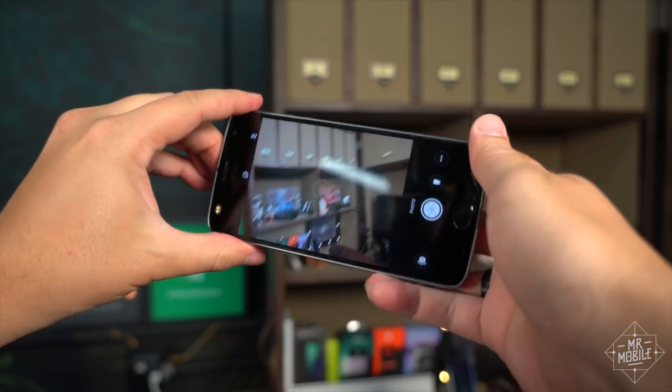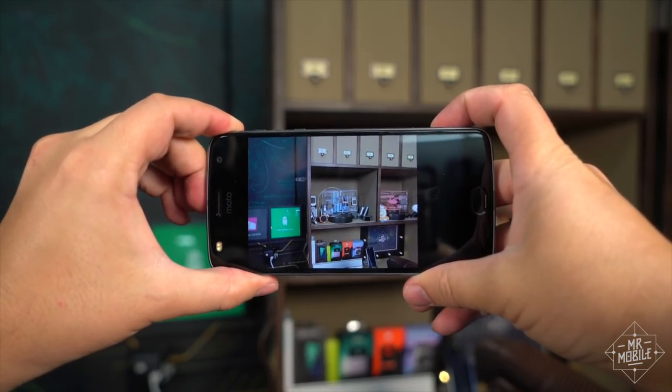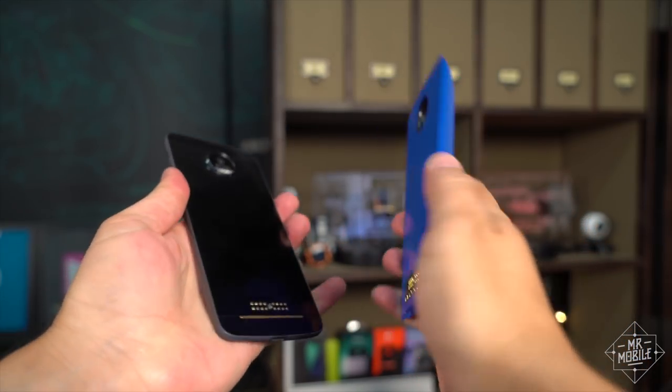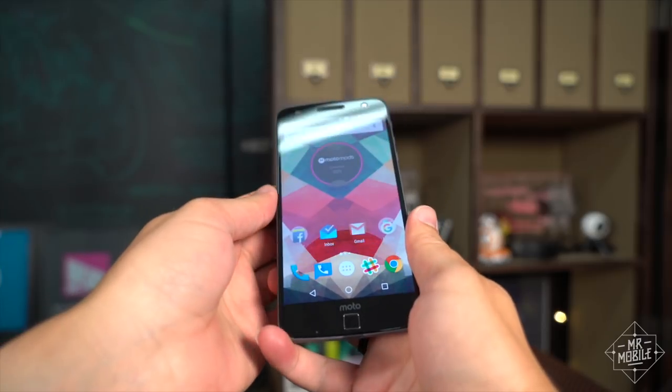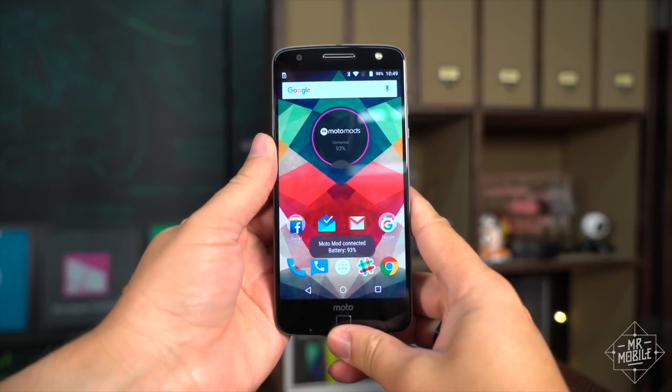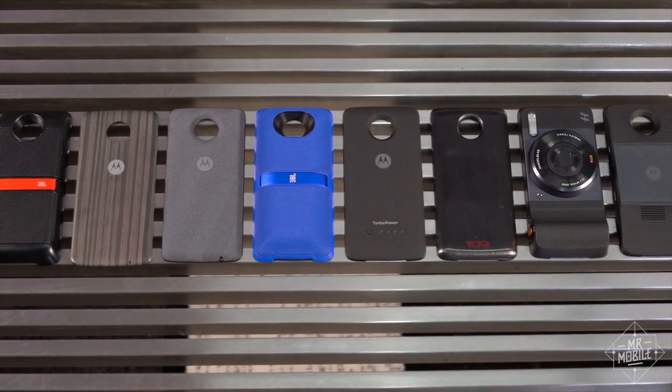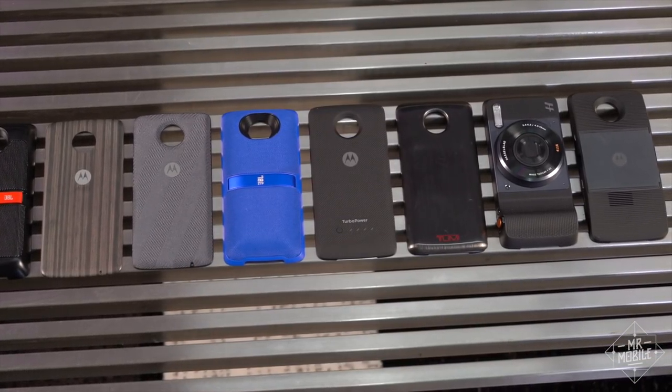The 2016 mods all snap onto the Z2 Play with no trouble, while the 2017 mods lock onto the older Moto Z just fine too. So if you have any kind of Moto Z, new or old, and you wanna save a little money on your mods, you can totally go for last year's leftovers and they'll work just fine.